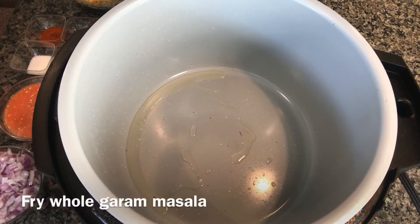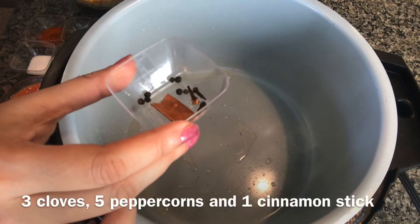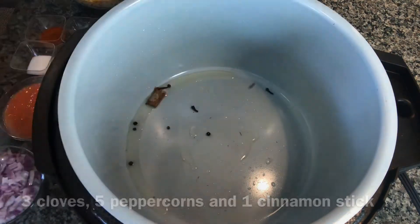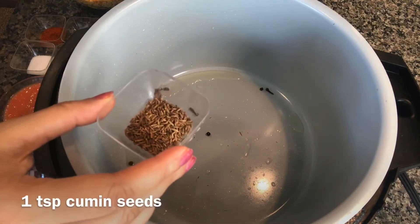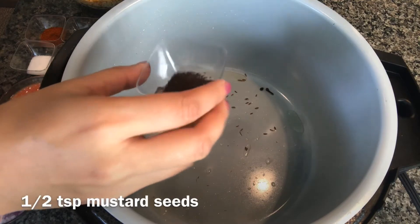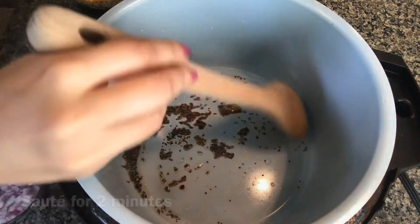First I'm going to fry some whole garam masala. Here I have three cloves, around five peppercorns, one small cinnamon stick, one teaspoon cumin seeds, and half teaspoon mustard seeds. Just fry for a couple of minutes — the aroma is so good.